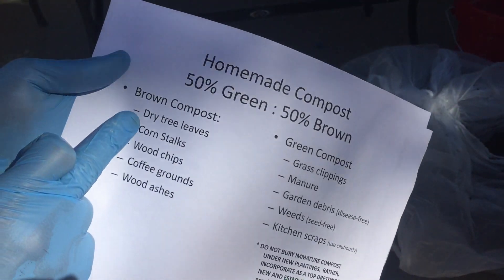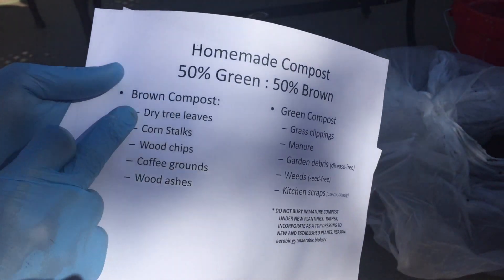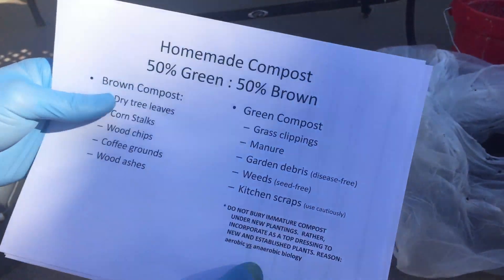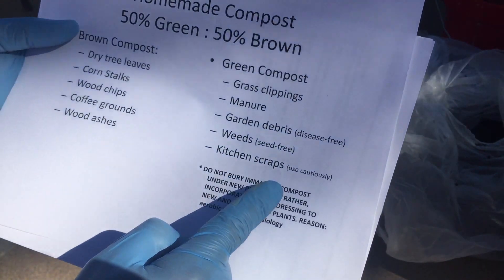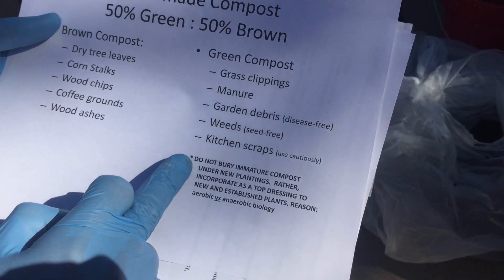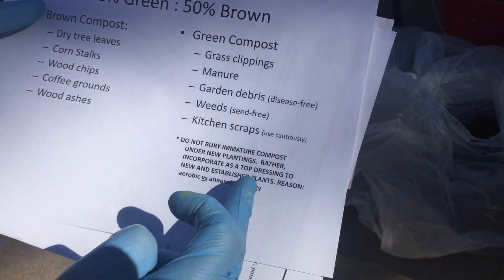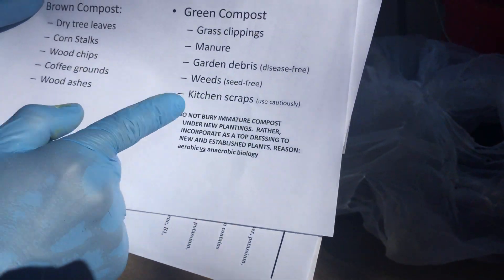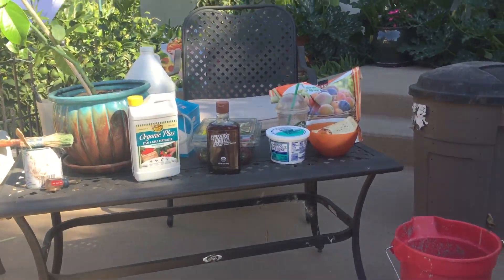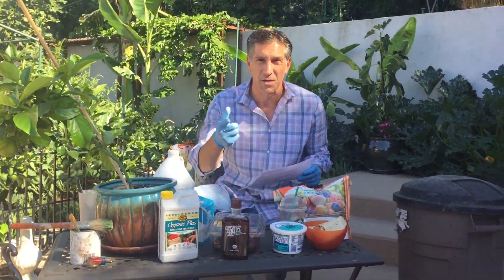Brown compost consists of dried leaves, corn stalks, wood chips, coffee grounds, and wood ashes. And green compost includes your grass clippings, your manure, garden debris, weeds, and kitchen scraps. I made a note over here: do not bury immature compost underneath new plantings; rather, incorporate it as a top dressing to new and established plants. The reason is aerobic versus anaerobic biology — you don't want to be putting immature compost underneath your plants, which will actually then be rotting and robbing the soil of the nutrients that your plants otherwise need.